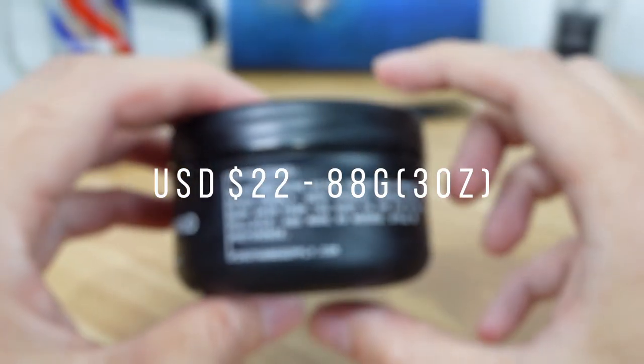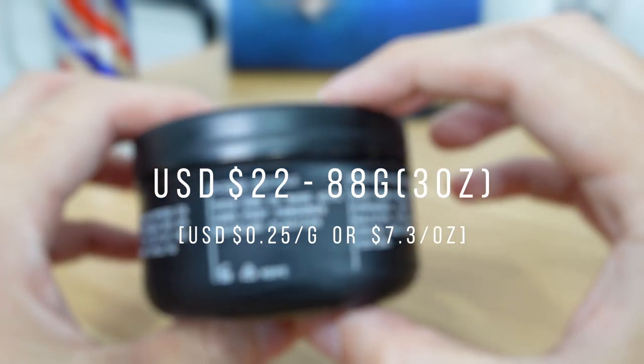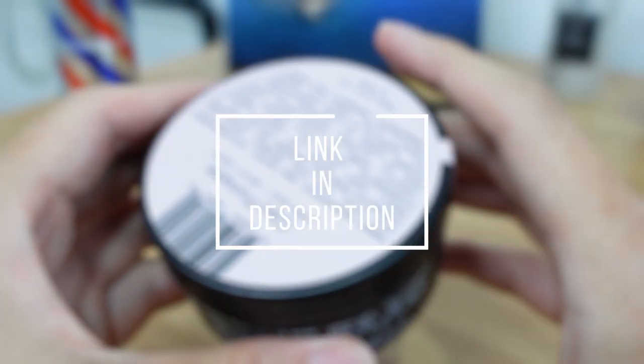The Clay Pomade is priced at $22 for 88 grams or 3 ounces, which is an average of USD 25 cents per gram or $7.30 per ounce. If you are interested in getting it, you can click on the link in the description below. So what's my final verdict of the First Hand Supply Clay Pomade?